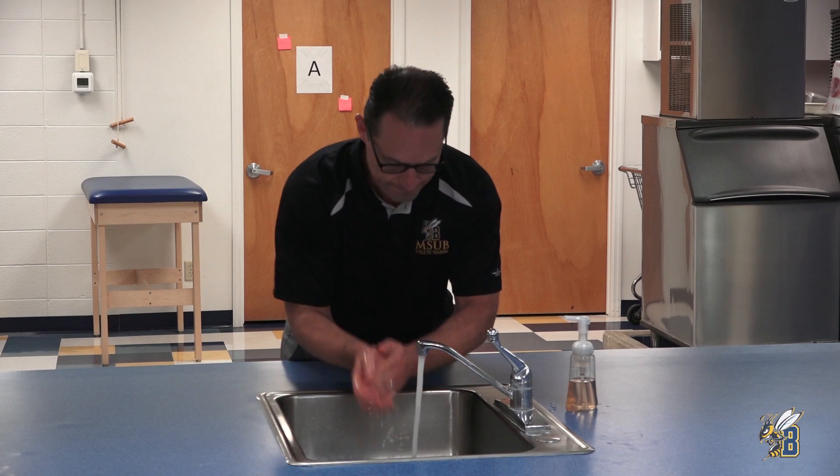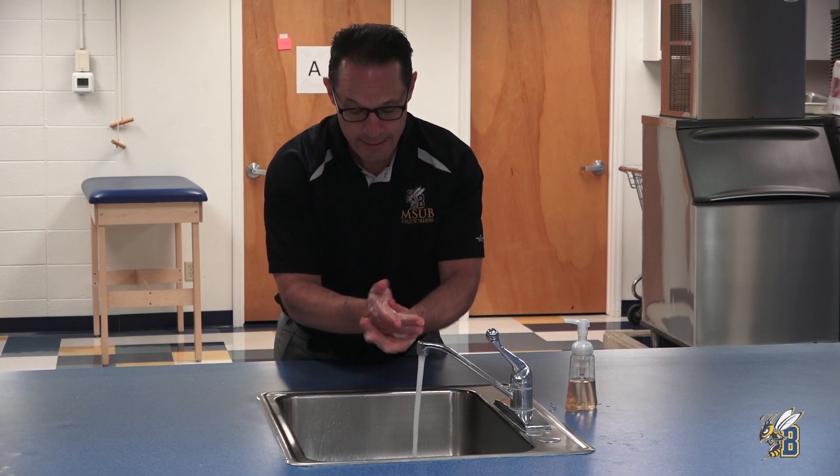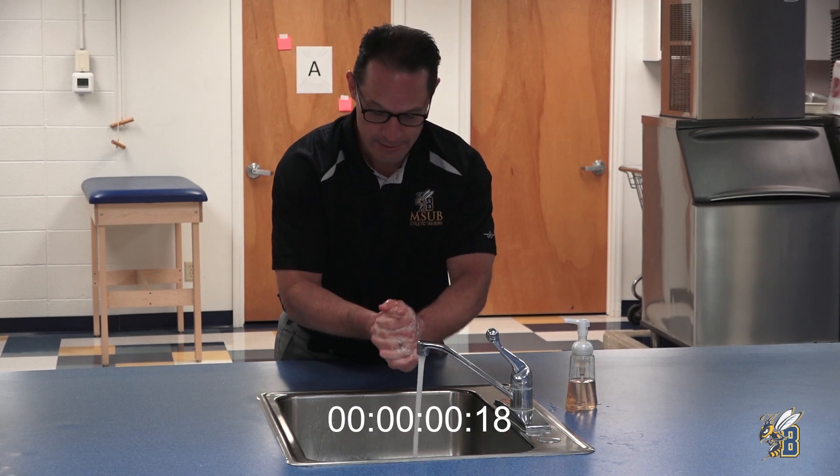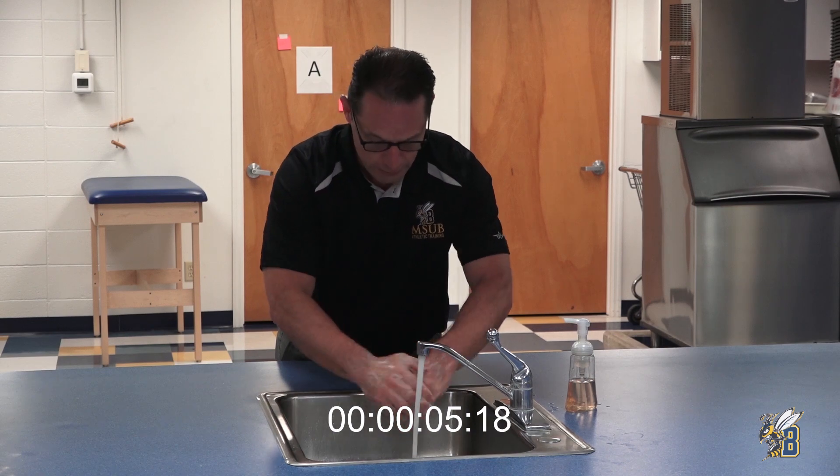After you've entered the athletic training room, we ask that you please wash your hands for 20 seconds.